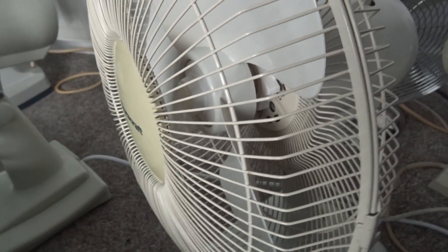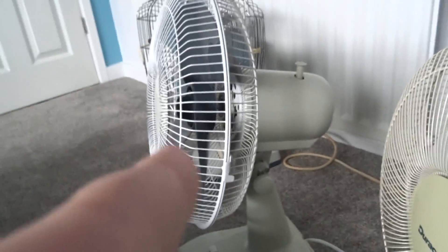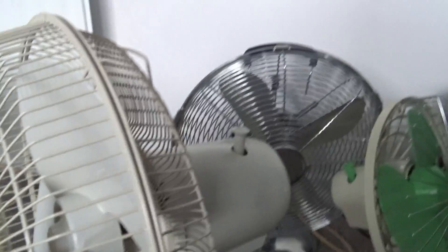Well, the blades are actually off balance on the 2006 CD, but it's not on this one. And I found out why it's vibrating so much.